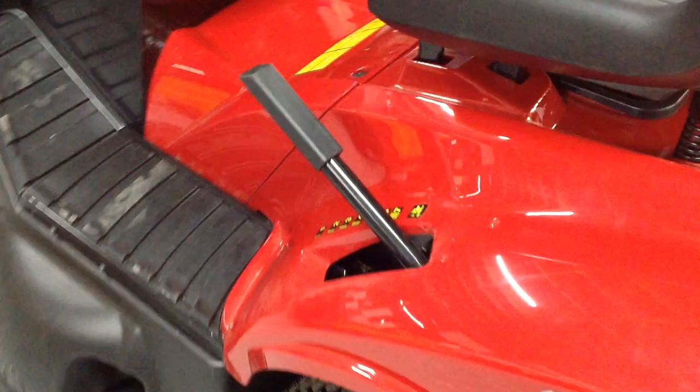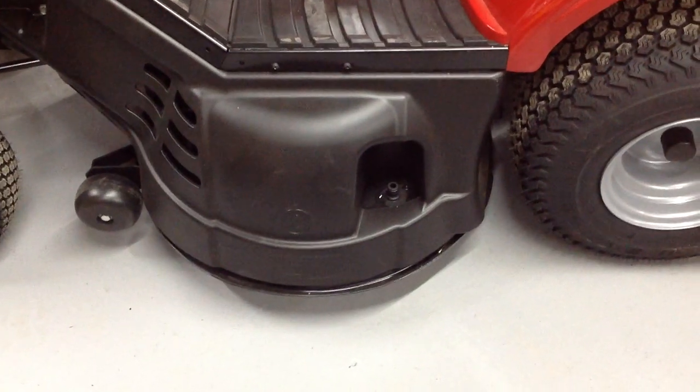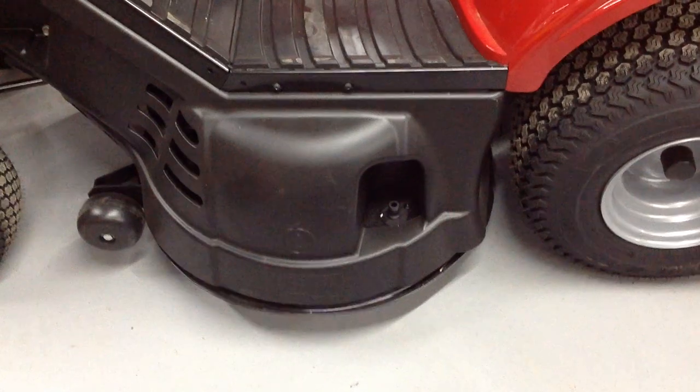On this side, this is your lever for selecting the height of your cutting deck. Your wash point is there again, where you can put your garden hose on so that you can wash underneath the deck.